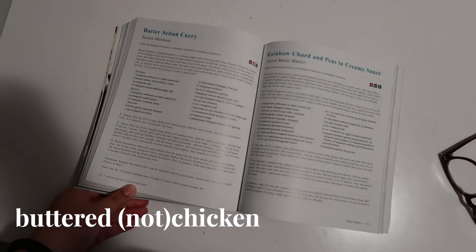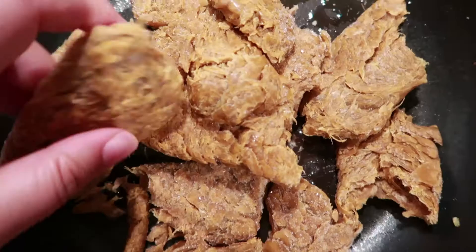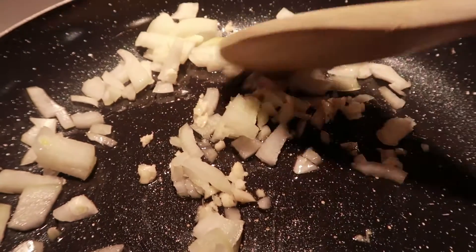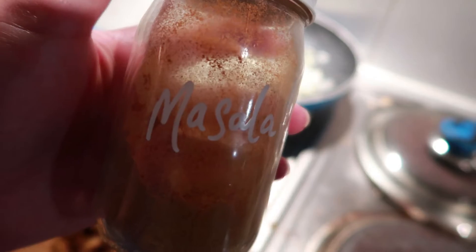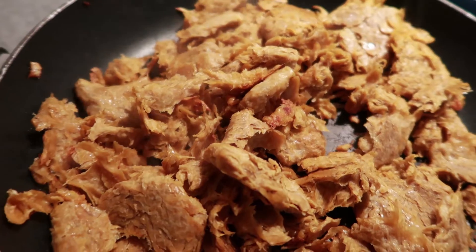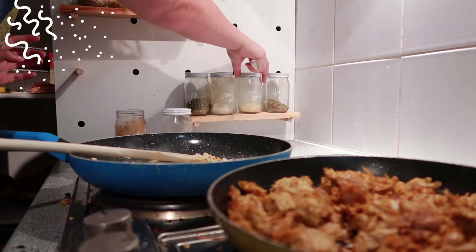The first recipe is Butternut Chicken from this book, using Sunfeed chicken. Sunfeed chicken is actually made from pea protein but it was really good, and this idea was spurred on by one of Luke's friends. I added masala to the Sunfeed chicken as it started to fry off.